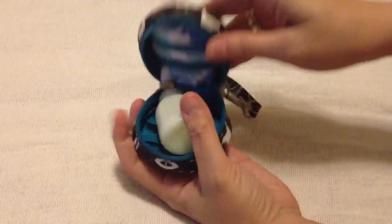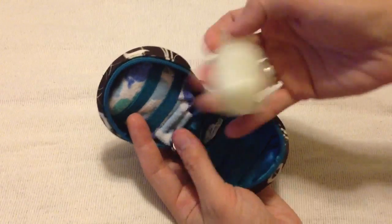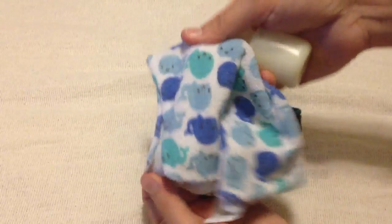This one is great for travel too. It is a baby bath kit, so it has a small little travel bottle that I filled with some baby shampoo, and then there is a full-size little baby washcloth.